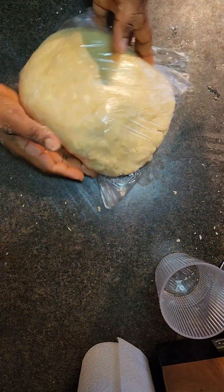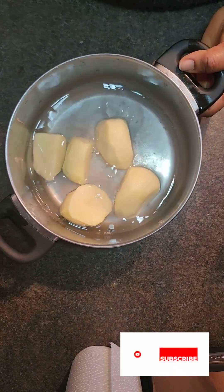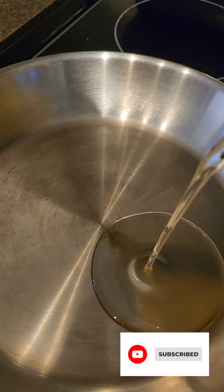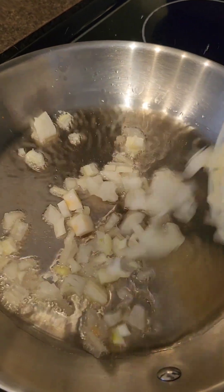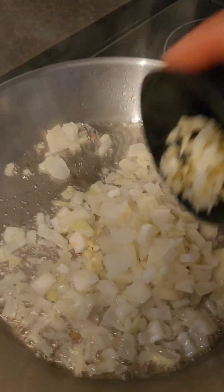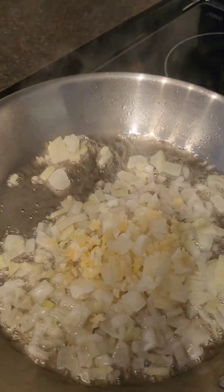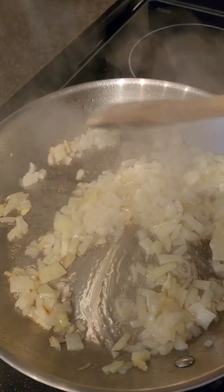Now we're going to boil our potatoes — you only need about two medium potatoes. Now we're going to make our filling. Fry your onions and your ginger and garlic. All the ingredients — like I said, the measurements are in the caption, so don't worry about the quantities I'm using.